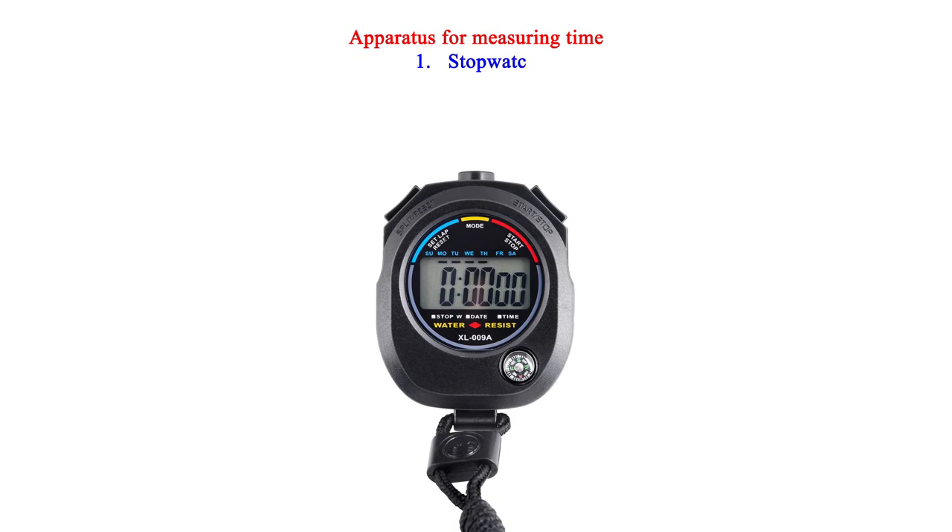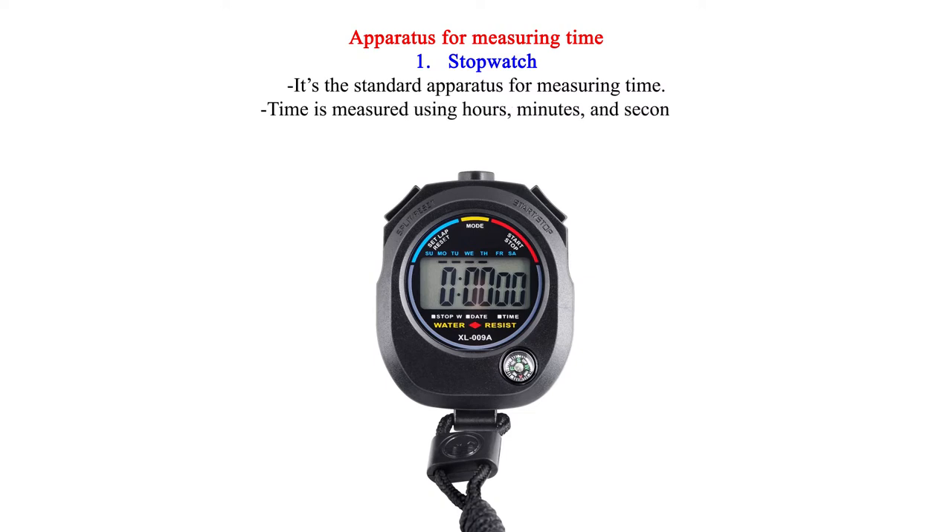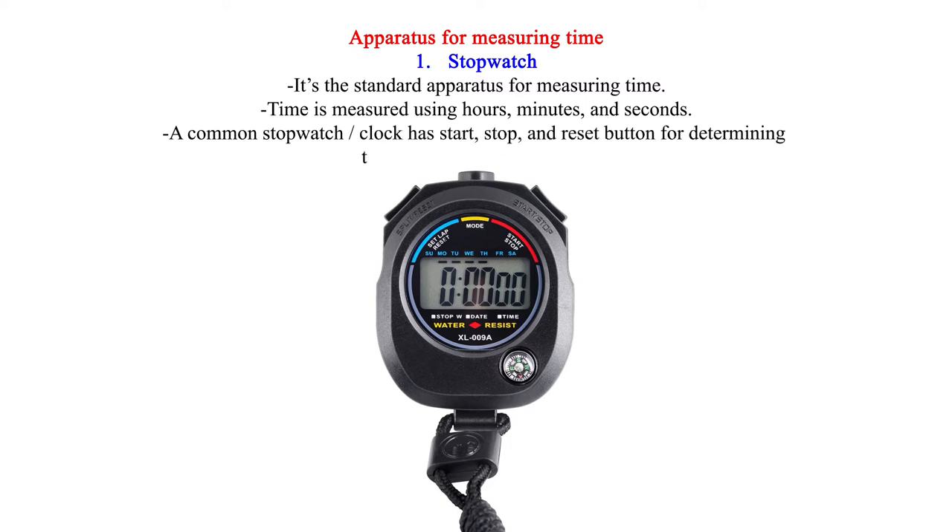Apparatus for Measuring Time. 1. Stopwatch — it's the standard apparatus for measuring time. Time is measured using hours, minutes, and seconds. A common stopwatch or clock has start, stop, and reset buttons for determining the time for a chemical reaction.